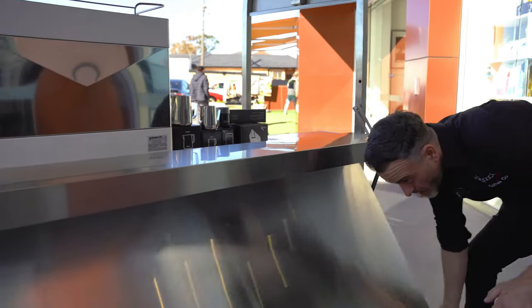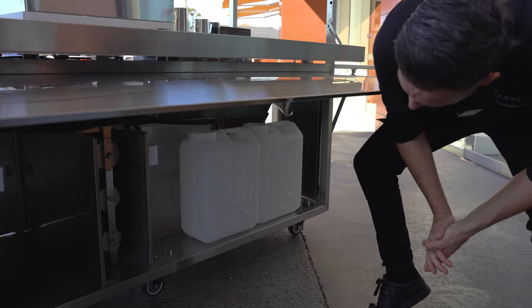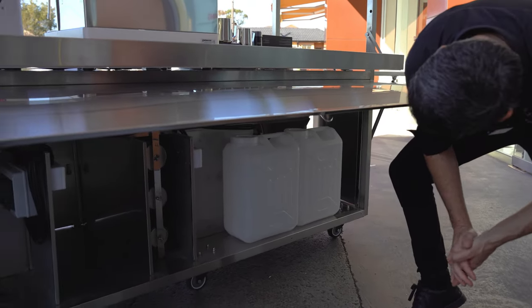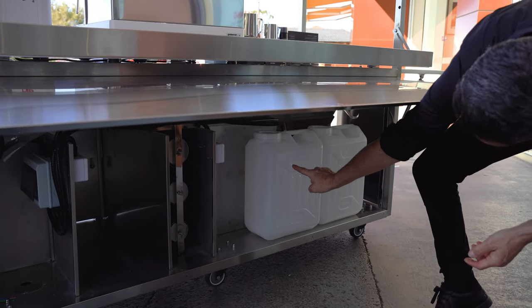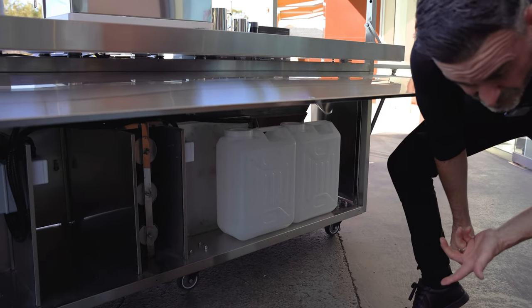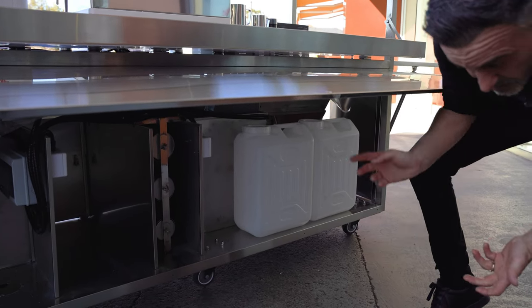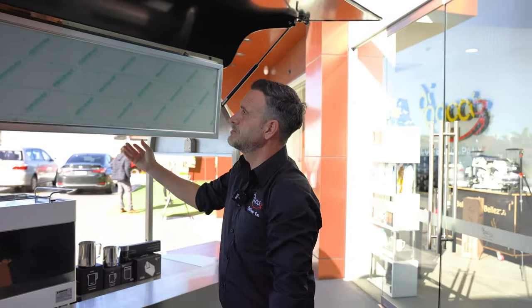I've taken the screws off the front so you can see inside. I'm just going to lift up this flap and have a look inside — typically this is secured. You can see the quality. We've got two jerry cans there — one for water, one for waste. There's also another 10 amp plug that you can use if you wanted an auto tamper or something extra.